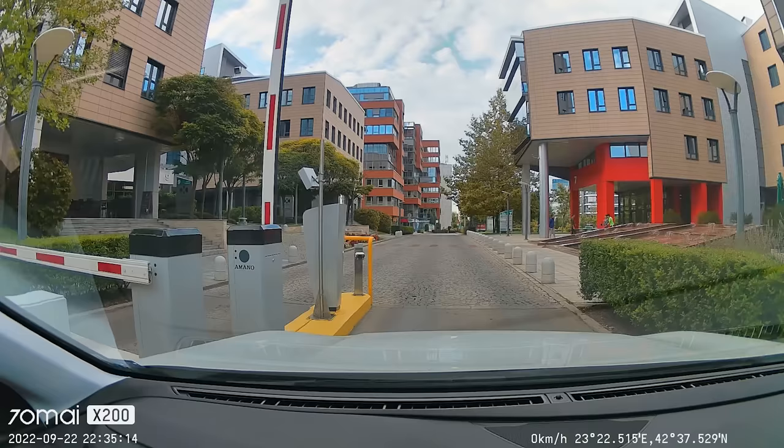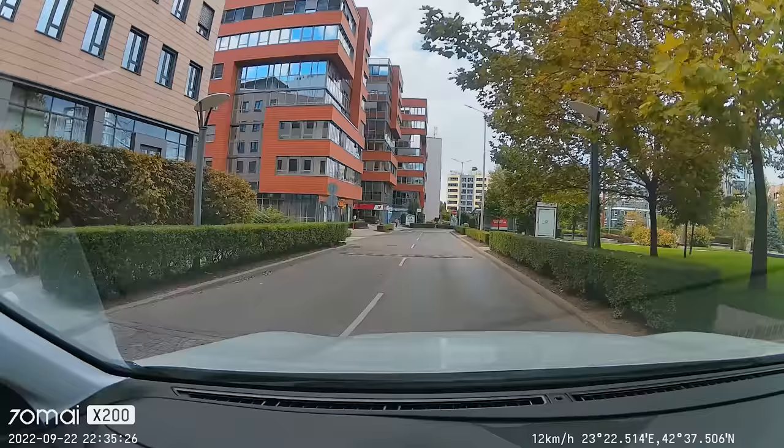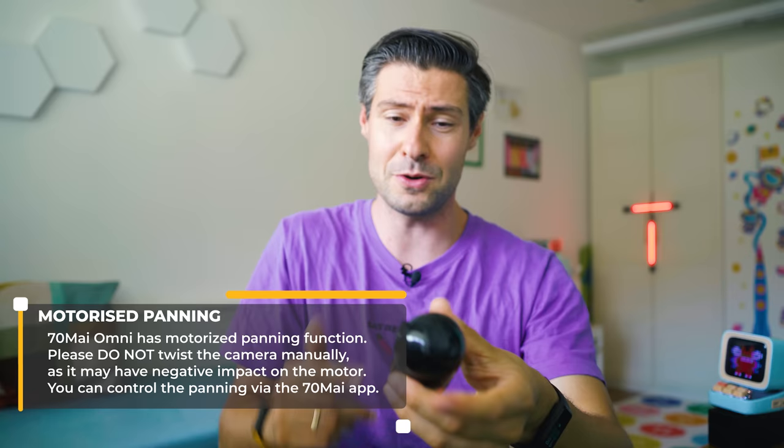Good day everyone! Nice to meet you on the channel — Michael here and we're on the go again with footage from 70mai Omni, their newest AI dash camera advertised as a 360-degree capable device. This technique is a little confusing because this is not a spherical camera like the GoPro Hero Max or the Insta360 X series. The 360-degree coverage is done by 340-degree panning combined with a 140-degree field of view which covers a wide area.